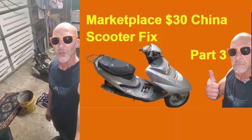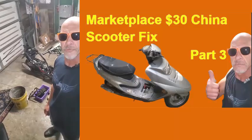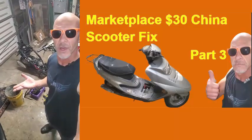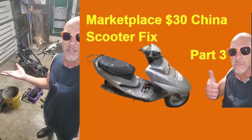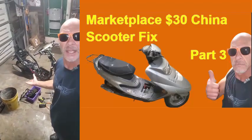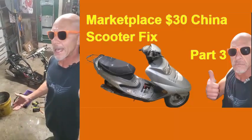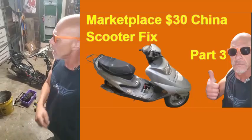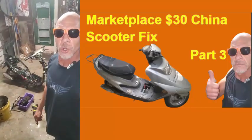Hey, what's going on, Rich here. I've got this 50cc Tao Tao I picked up for like 30 bucks off Facebook Marketplace. If you want to follow along, I'm making a playlist out of this. It was mostly in one piece when I got it. I did have it running already — follow along, link should be in the description for the first video in the series.